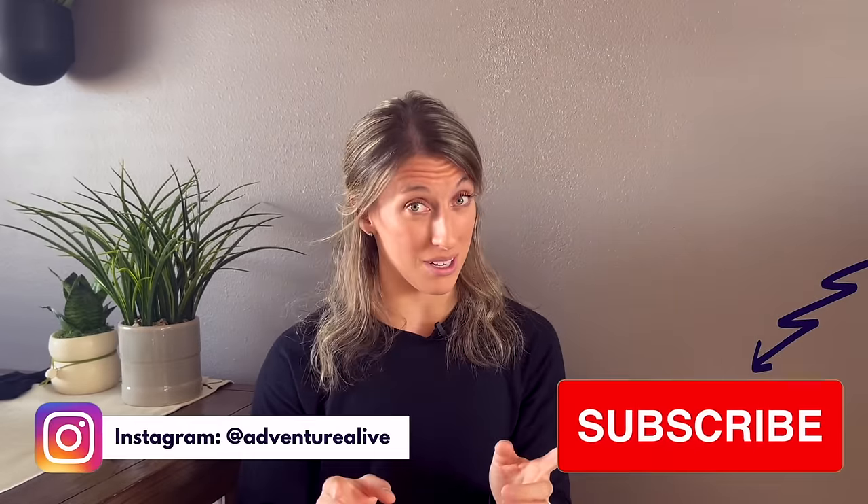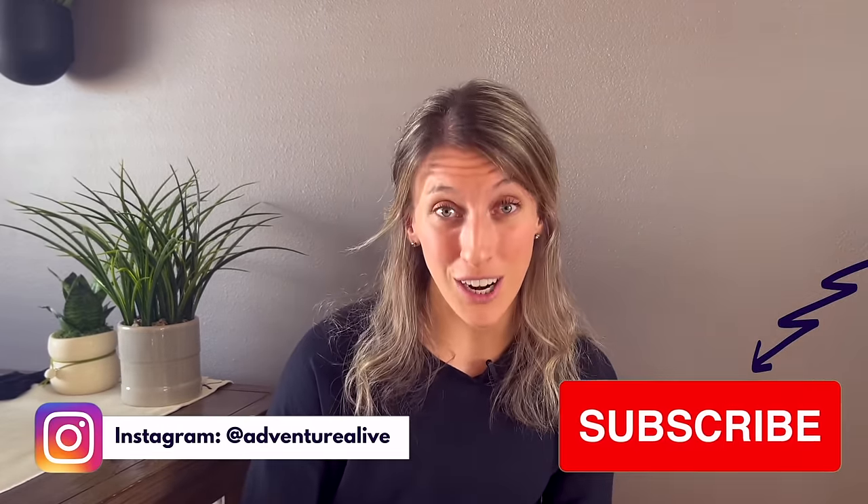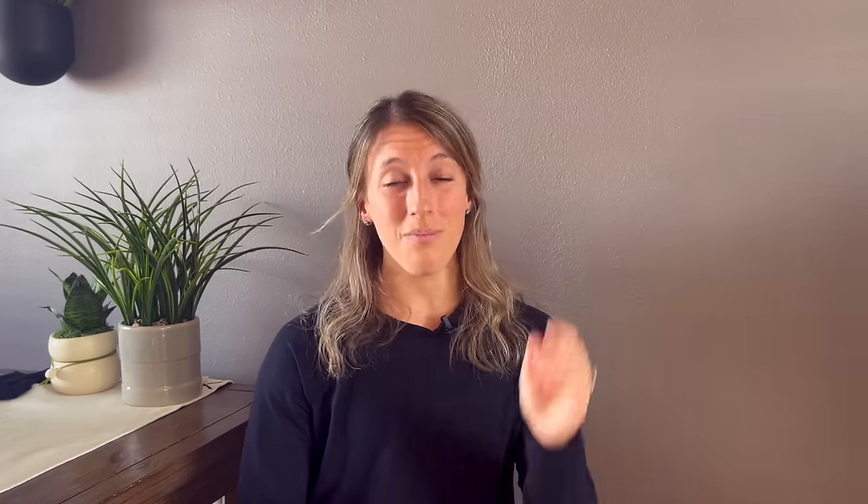If you are brand new to this channel, welcome. My name's Alyssa. I'm a doctor of physical therapy and an osteoarthritis specialist. This channel is all about giving you the right resources to help you adventure with osteoarthritis. If you could hit that red subscribe button down below, I would really appreciate the support. And I cannot wait to show you this tip that you can start right now to start reining in that hip osteoarthritis pain.